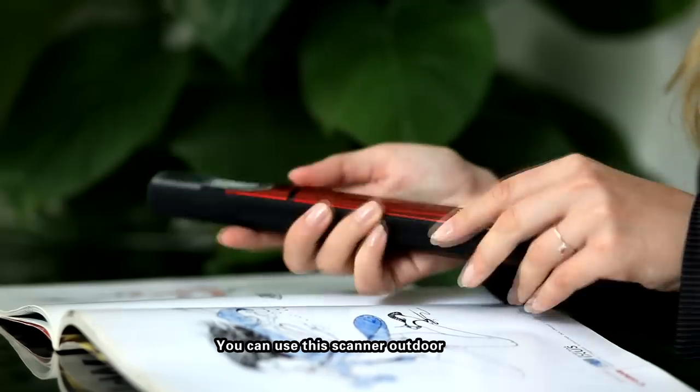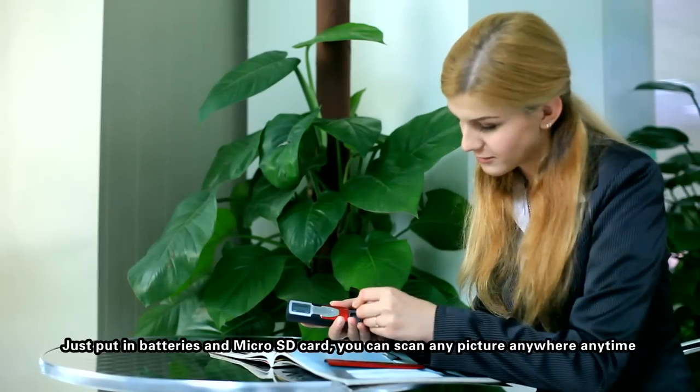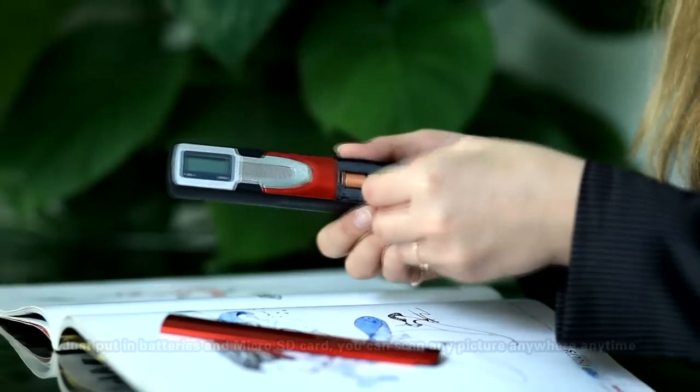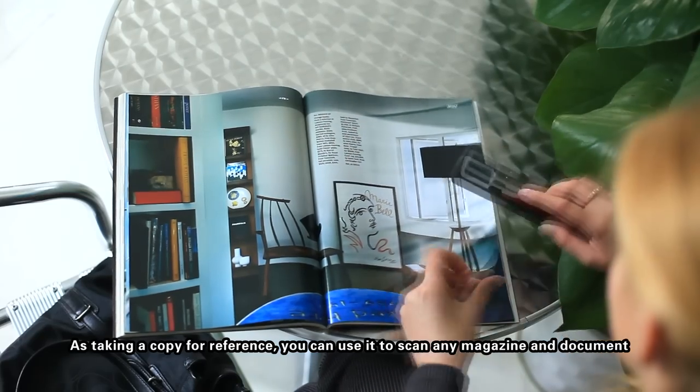You can use the scanner outdoors. Just put in batteries and a micro SD card and you can scan any picture anywhere, anytime. As a copy for reference, you can use it to scan any magazine and document.